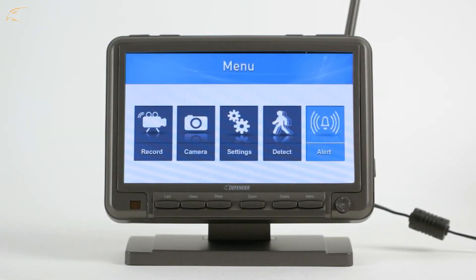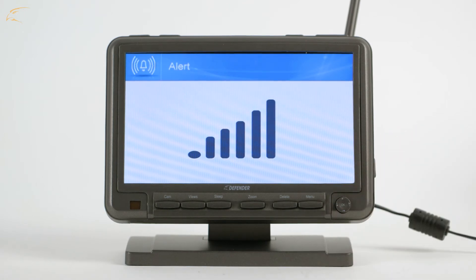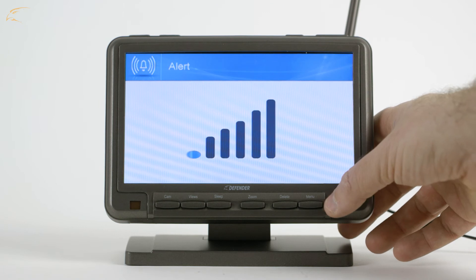If you would like an alarm to sound from the monitor when motion is detected, return to the main menu and select Alert. On this screen, using the joystick, moving it left or right will allow you to select from six volume levels, the lowest being Off.